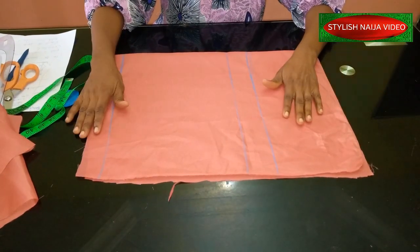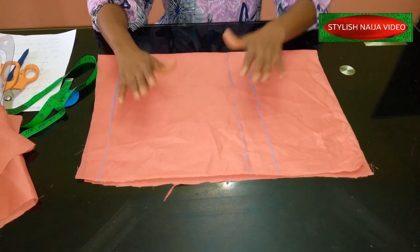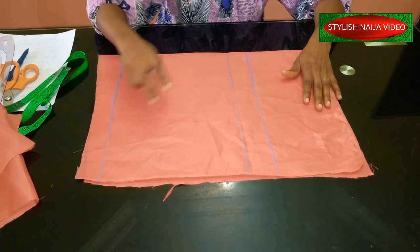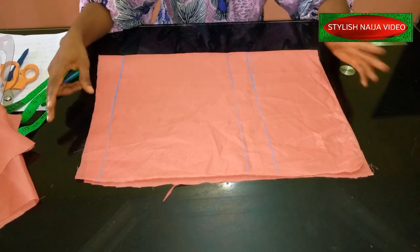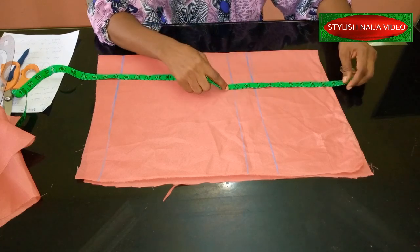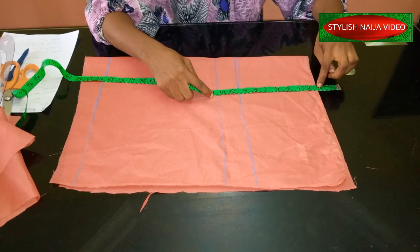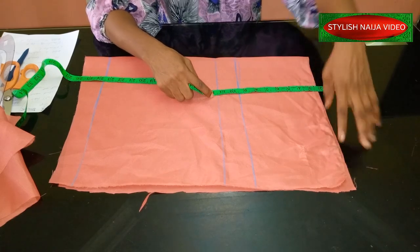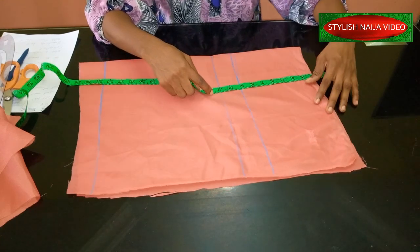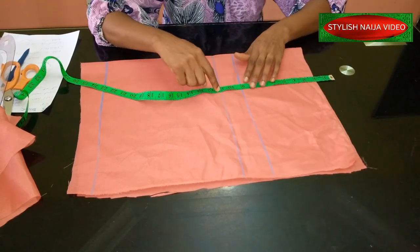I have three basic lines here on my shorts. It's the same process if it is a trouser — you just elongate the length. The first thing is I'm leaving two inches up from the top because those two inches will form my waistband. The first line I measure is nine inches, which is my hip line. My crotch line is 11 inches.